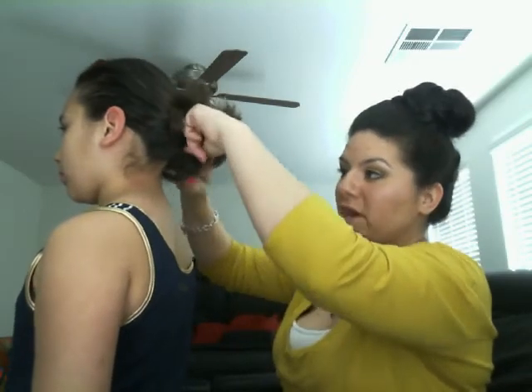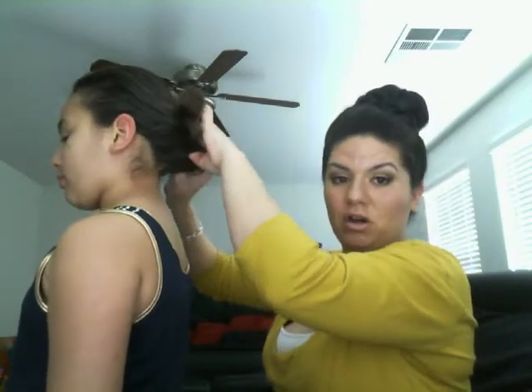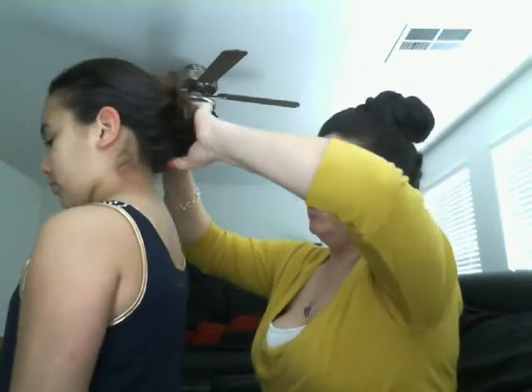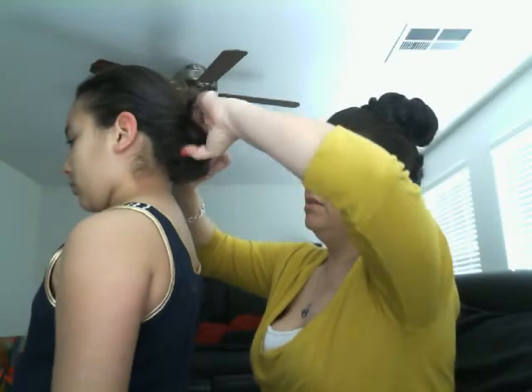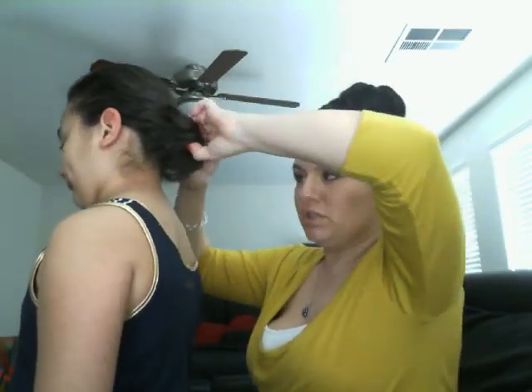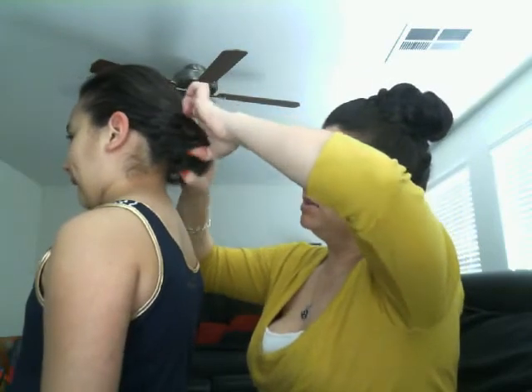After you make that pocket, you're going to push all of that hair into the pocket — push it on the sides, push it straight down. Let me show you guys what it looks like once you put it all in the pocket. Turn around so they can see — this is what it looks like when you push it into the pocket.